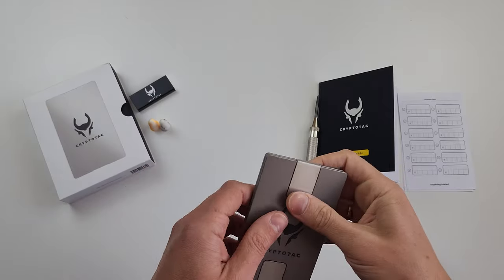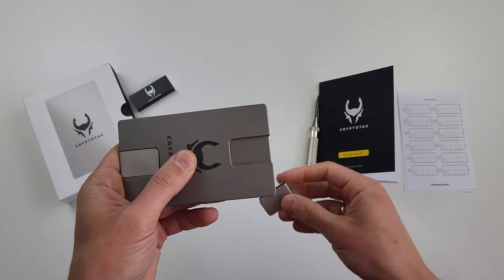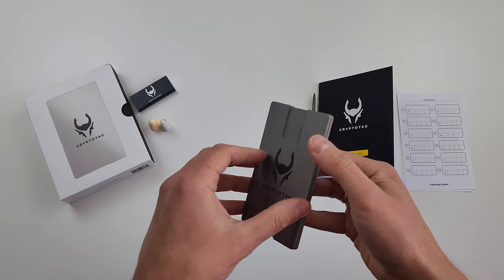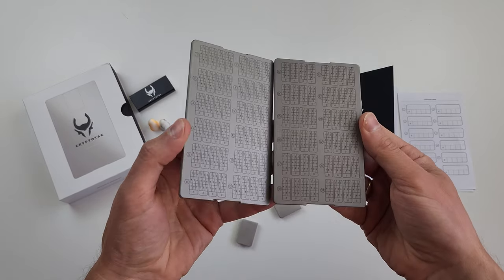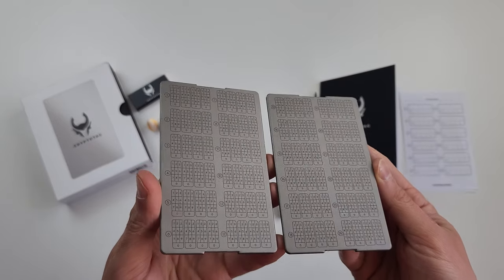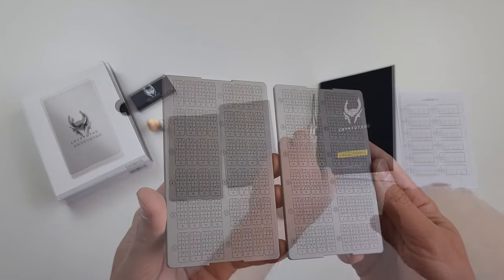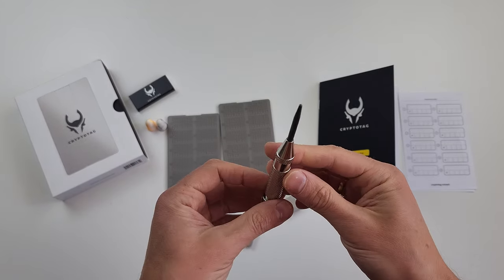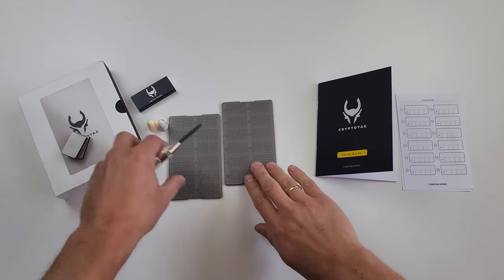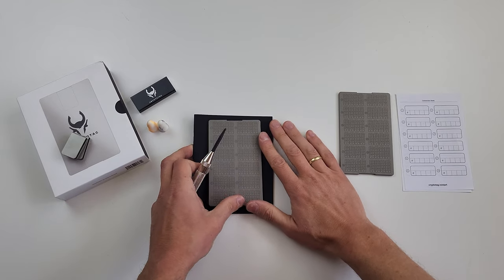Let's see the device. It's a heavy stainless steel set and two plates are connected with braces on opposite sides. Once I open it, I see the tables and each section corresponds with one of the 24 words of the seed. You need that center punch to physically mark the cells that correspond with your seed code's digits. Not very straightforward, but still doable.